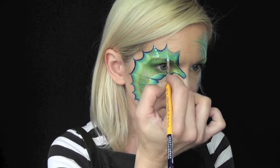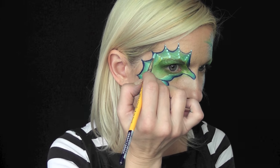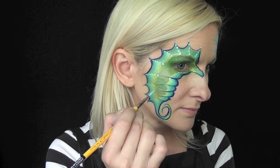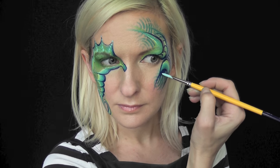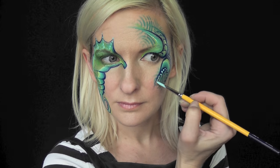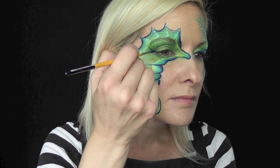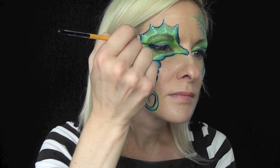Now using some of the light blue from the DFX palette I'm just going to go in and put a series of larger to smaller dots along the seahorse's spine area. And if you're doing this design on a little girl, feel free to go ahead and give the seahorse some cute little eyelashes.